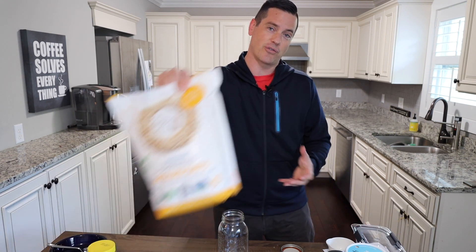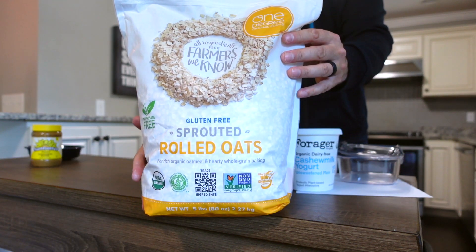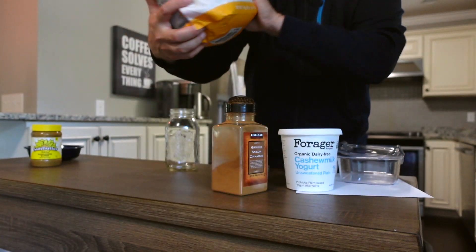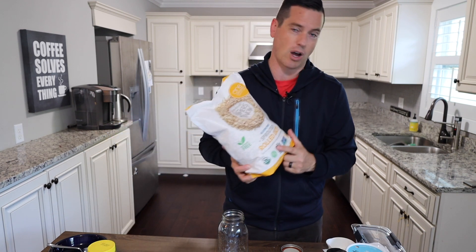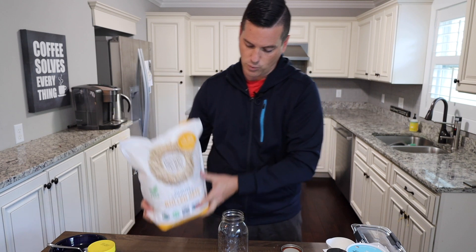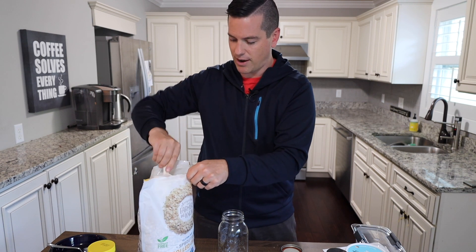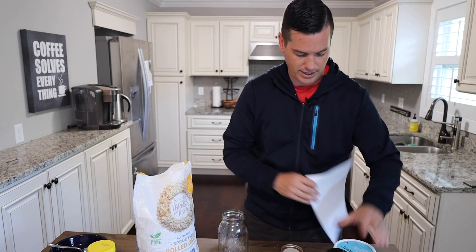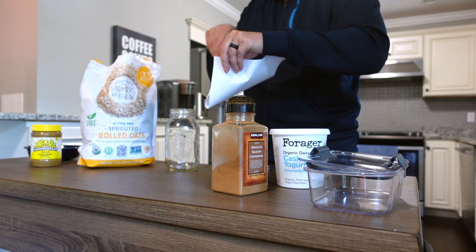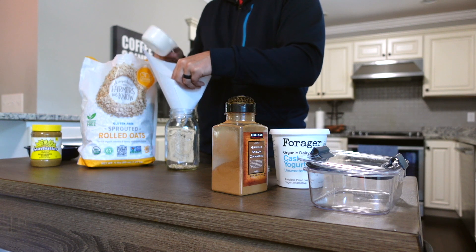The first thing we start with is the actual oats. If you want to make this gluten-free, use this type of oatmeal — it's called One Degree Organic Foods, and they make a gluten-free sprouted rolled oats option that's going to have a lot of great benefits. You're going to do one cup of oats into your jar. If you want the full recipe and measurements, they're in the description below, along with macros for all the ingredients.